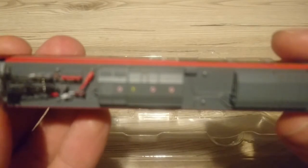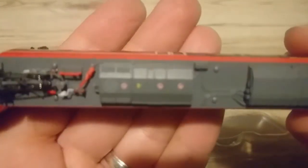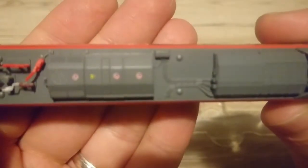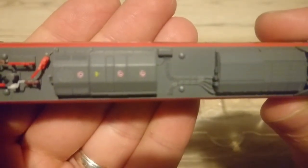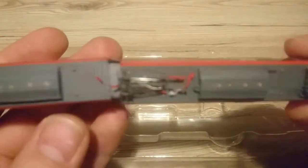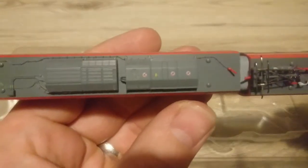If we turn it onto its roof as well — there are, again on the roof, very well printed warnings.